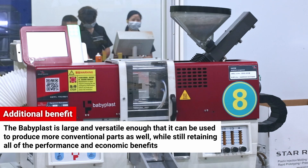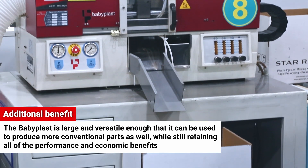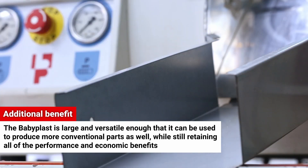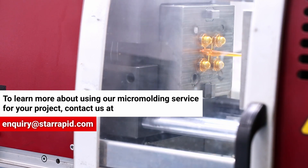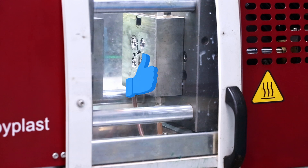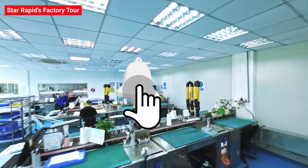But that's not all. The Babyplast is large and versatile enough that it can be used to produce more conventional parts as well, and yet still retain all of these performance and economic benefits. If you're not sure if it's right for you, contact us today to learn how micro-molding can support your next plastic injection molding project. Don't forget to like us, ding the bell, and consider subscribing for more Factory Insights.